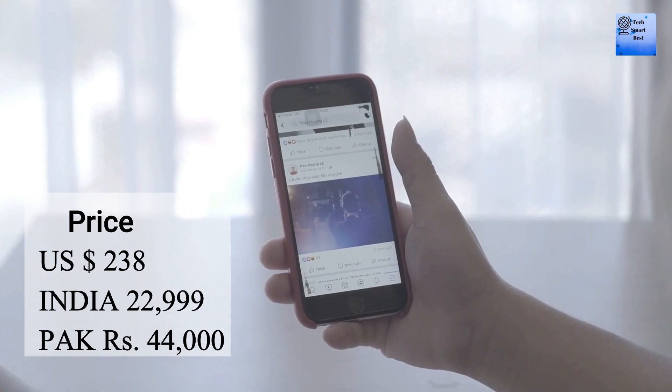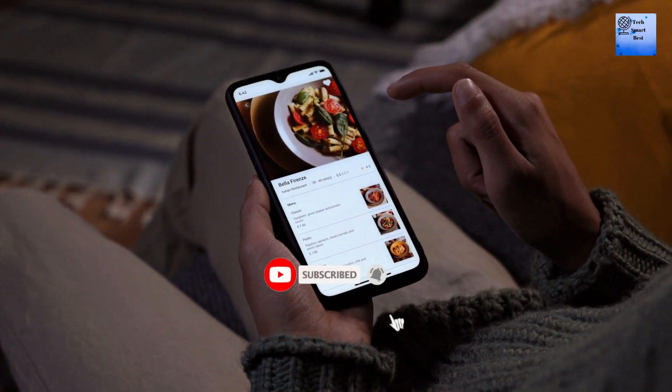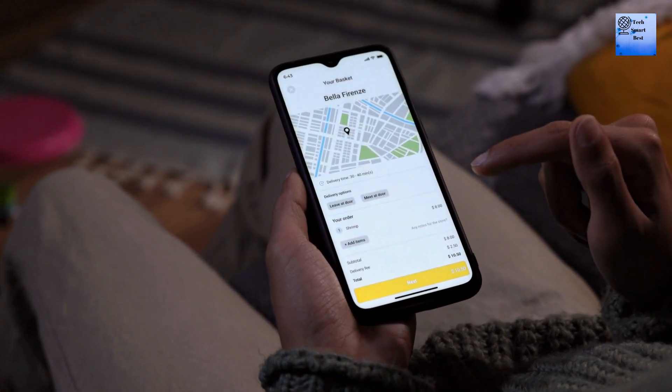Different prices are available for this smartphone. Thanks for watching our video. Don't forget to subscribe to our channel, and like and share the video. To watch more videos about smartphones and tablets, check the description. For any questions about smartphones and tablets, leave a comment and I will try to reply.